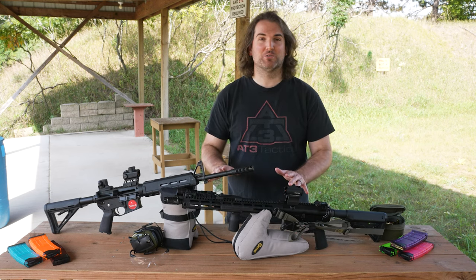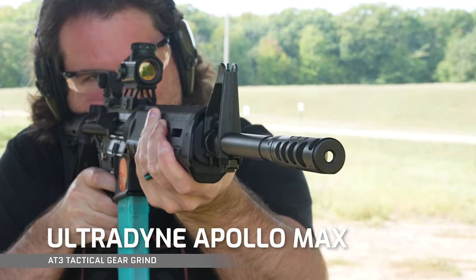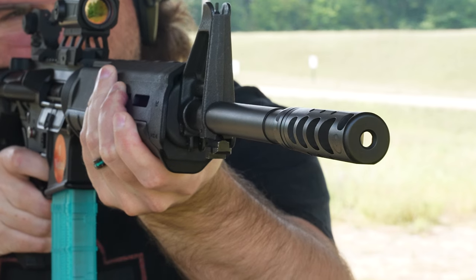Today we're gonna jump into these requests from our viewers, starting off with this huge Apollo Max muzzle brake by Ultradine. Fit: Ultradine makes the Apollo Max for standard 556, as well as 308 and 6.5 Creedmoor AR platforms.